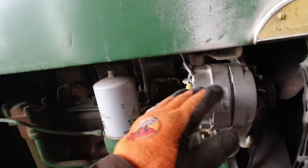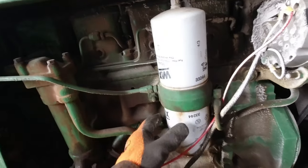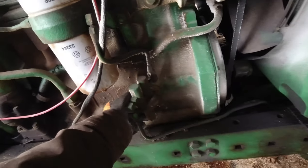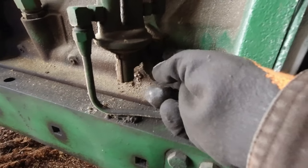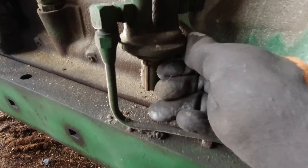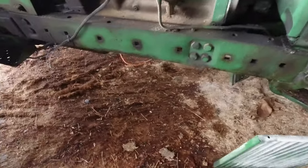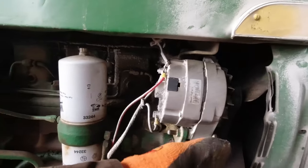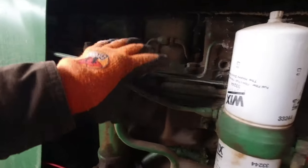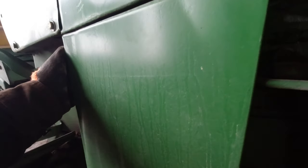Coming back, we have our alternator, and this one has dual — I believe these are called canister filters. These are your fuel filters, and this is the primer. You have this little lever here, and when you run out of fuel or change the filter, you have to sit there and flick the lever back and forth to get it primed up to get fuel back to your injectors. And you have your normal stuff — your fan, your valve cover gasket, and your injectors up here. No spark plugs on a diesel engine.